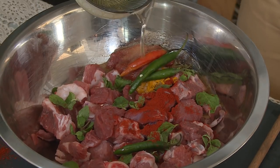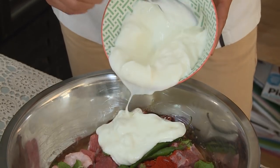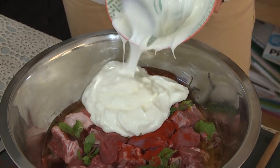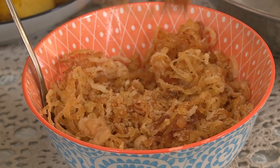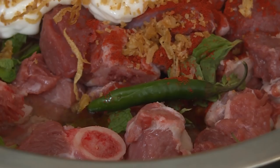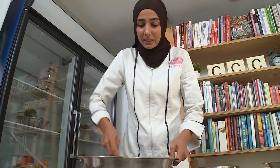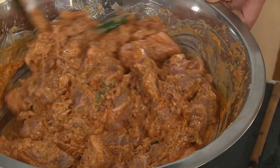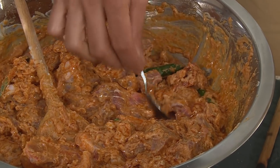Next we're going to add in half a cup of oil, a cup of yogurt, and two handfuls of fried onions — this is my favourite. You may need to add a bit more after you've tasted it. I've used leg of lamb slices; I think this cut of meat is really nice for biryani — it cooks really well. Let's taste for seasoning. That's nice.